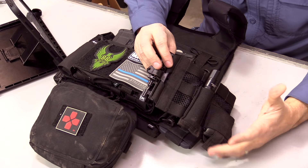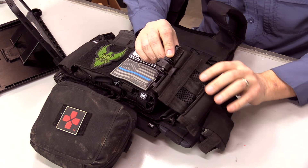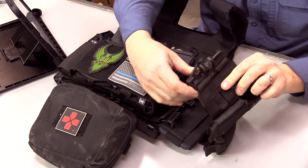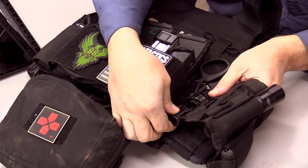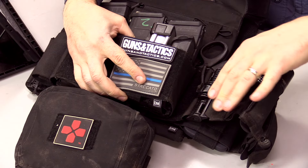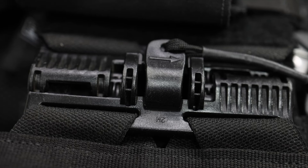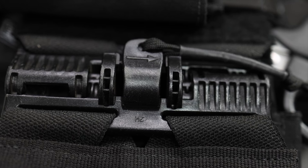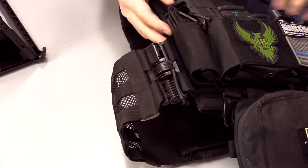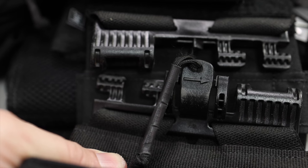Right off the bat we'll start with the cummerbund, because you are going to need one with the carrier. I have the five-inch skeletal cummerbund with the rock buckle. What I like about the rock buckle is you throw it on, align it, and it just snaps into place. When you want to take it off you just pull on it and it comes apart, so you can quickly don and doff the carrier. The buckles have been working really well — I usually just leave one side buckled when I get in and out.